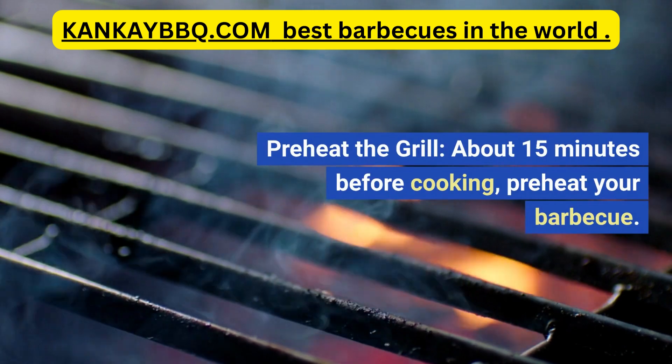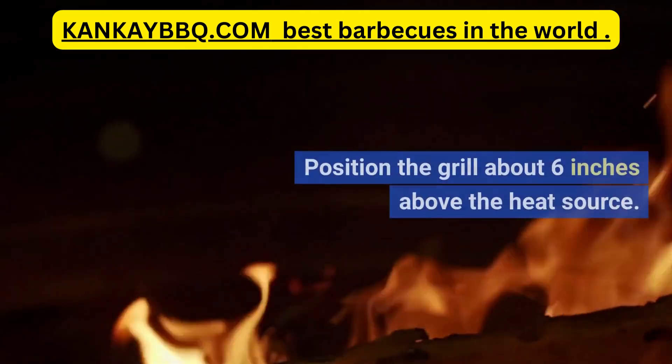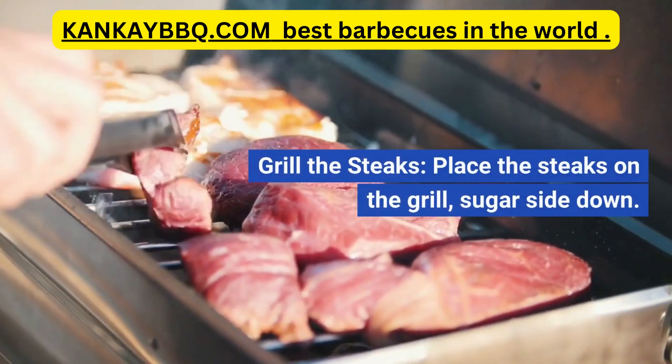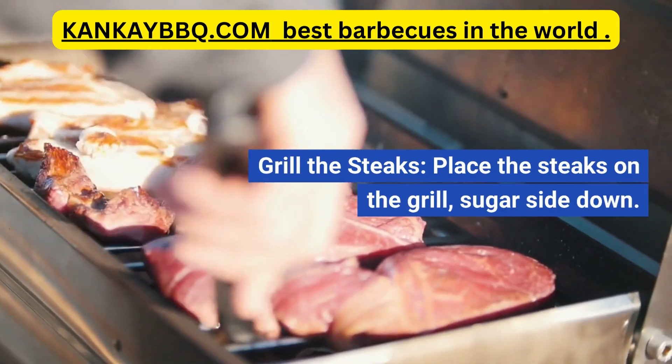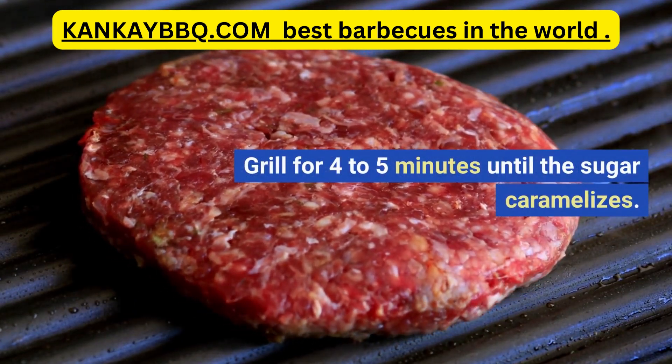Preheat the grill: about 15 minutes before cooking, preheat your barbecue and position the grill about 6 inches above the heat source. Grill the steaks: place the steaks on the grill sugar side down, and grill for 4–5 minutes until the sugar caramelizes.